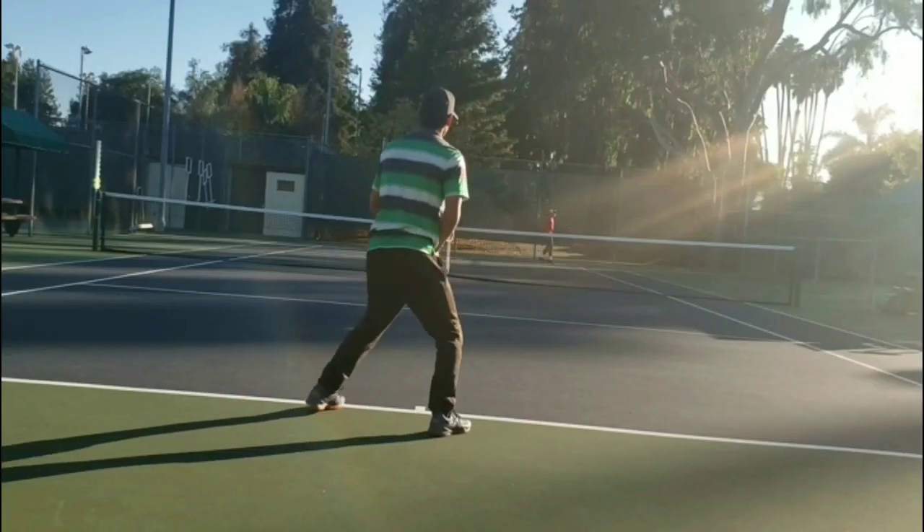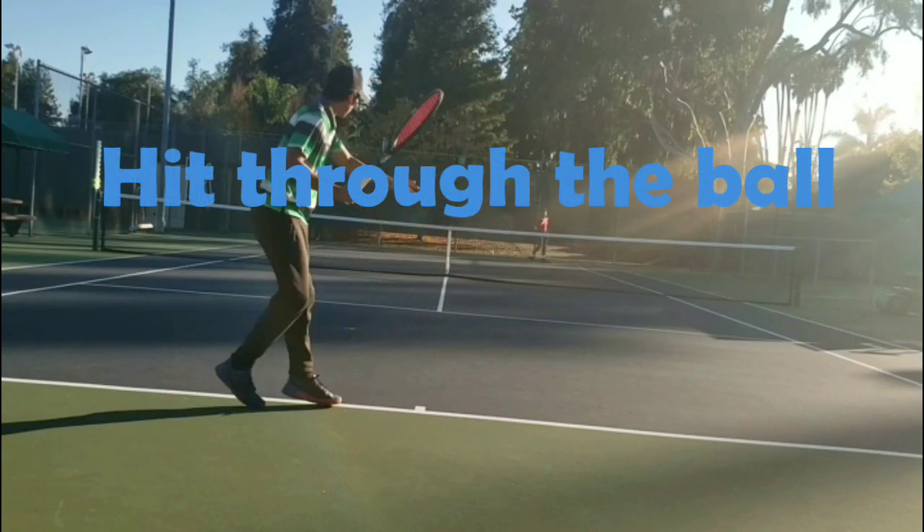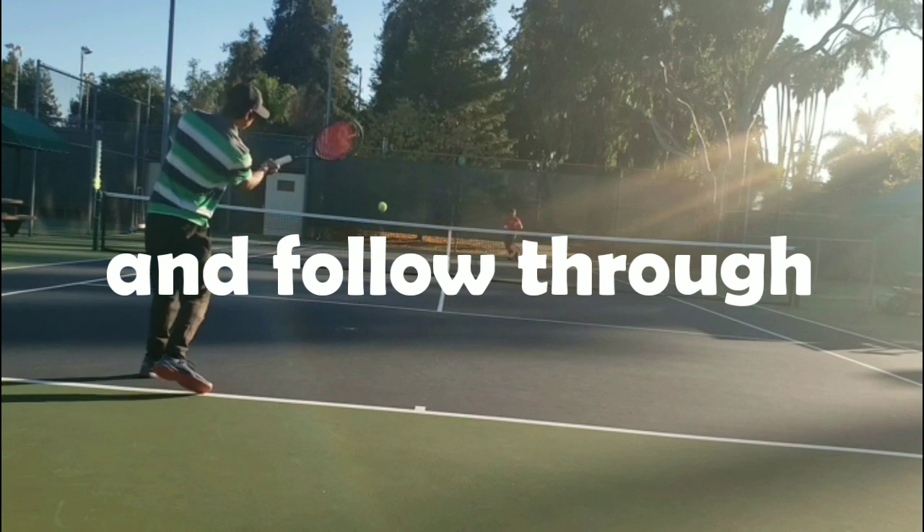Forehand. Unit turn. Hit through the ball and follow through.